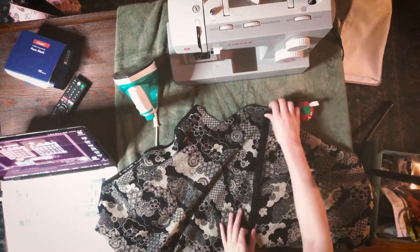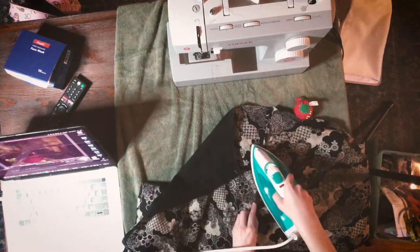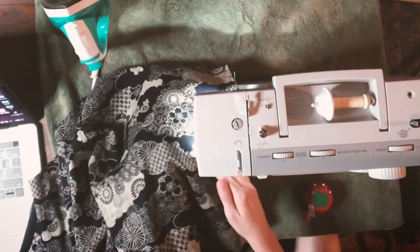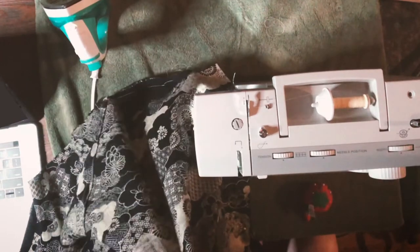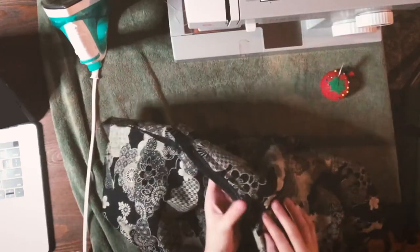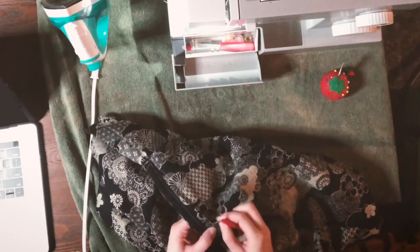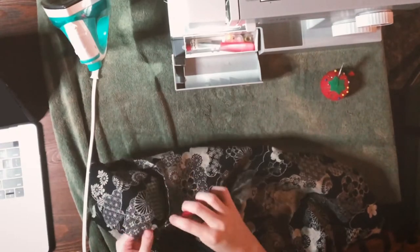I eventually figured out the problem and did the rest of my seams correctly. My fifth error was sewing a fold into the fabric. I could kind of tell something was going wrong while I was sewing — it seemed like something was off. I felt around under there, tried to move things around, couldn't figure it out, and then when I pulled it out of the machine I had sewn the pants to themselves. It wasn't a very long stretch, so I just picked it out with a seam ripper and sewed just that little stretch again.